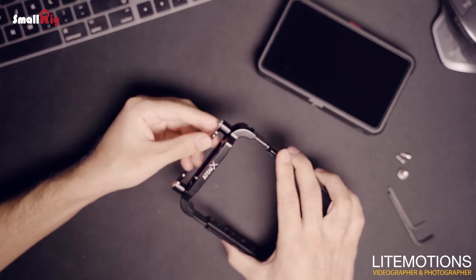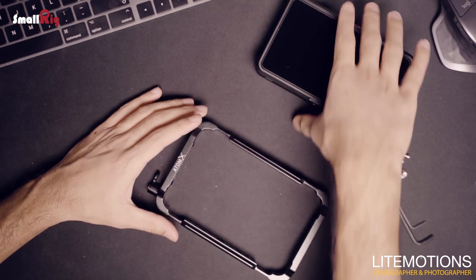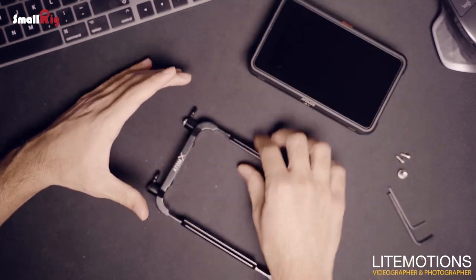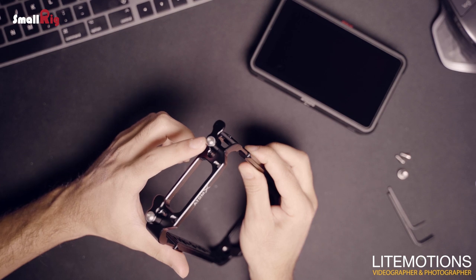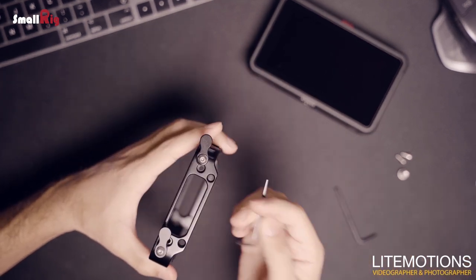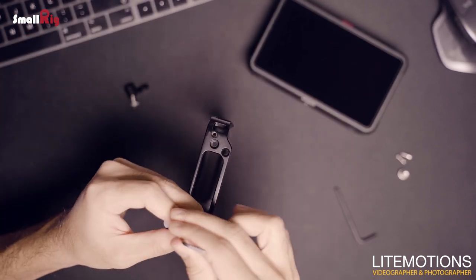On the side of the cage you see the driver locks for the Atomos Master Caddy 2. It basically just helps to hold the Master Caddy in place because the normal-sized cage sticks a little bit out. But for mounting the cage you need to take the driver locks off first, because there are screw holes next to it that you need to get access to.